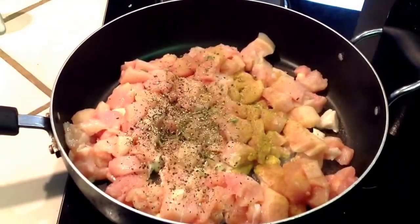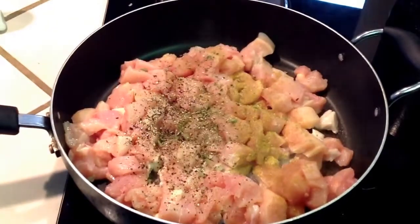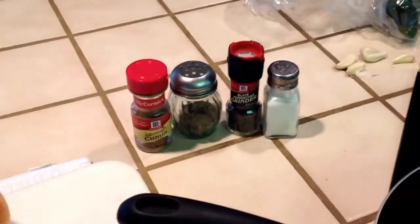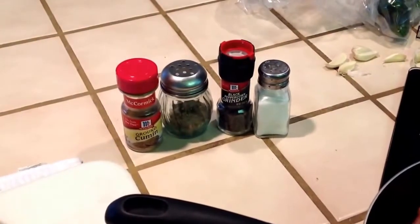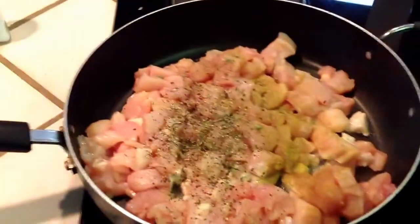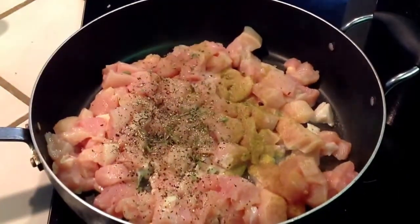Next you're going to cube up some chicken and season it with just a little bit of cumin, oregano, black pepper, and salt, and just brown it so that way we can add it to the water.